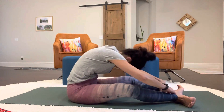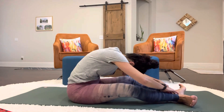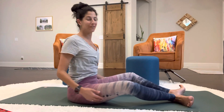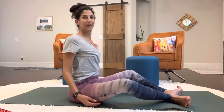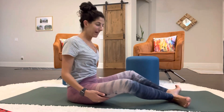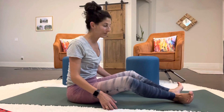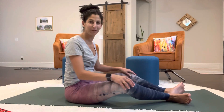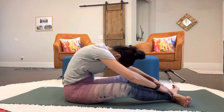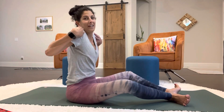Rolling forward — you are doing an extension and a flexion. Normally you would have a way to roll your feet forward and back like on the reformer. If you can incorporate a little bit of a leg movement without skinning up your feet, that's also an idea. So you're just rolling forward and back, keeping the shoulders down.